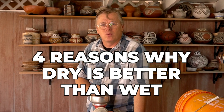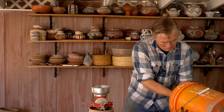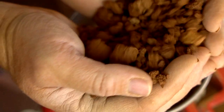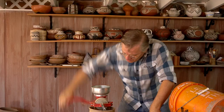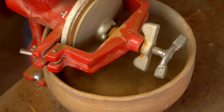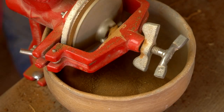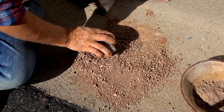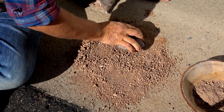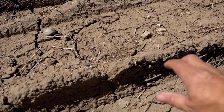The first step in dry processing clay is just to grind it up to a powder. I use this corn grinder to make short work of my grinding, but you don't have to have a corn grinder — I've talked about before where you can just use a brick or a rock on a patio and crush that clay. In most cases it's not that hard.